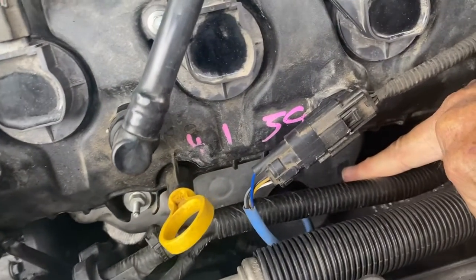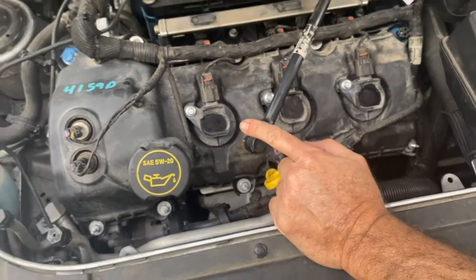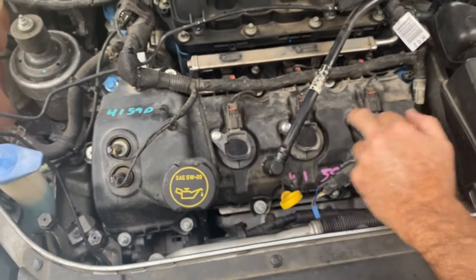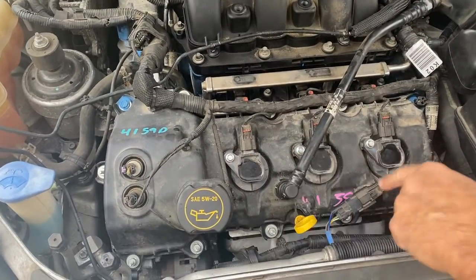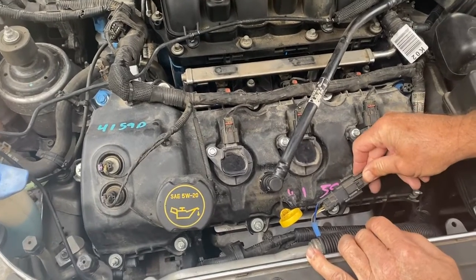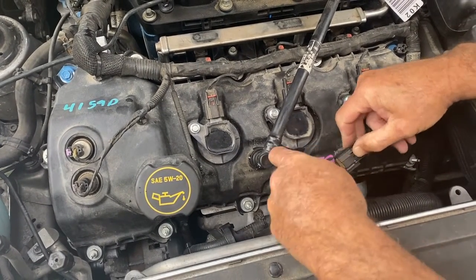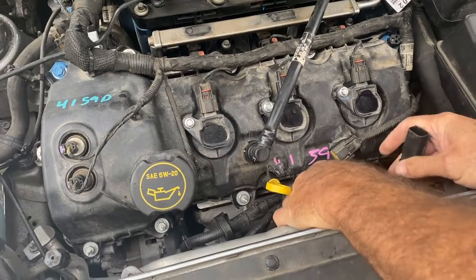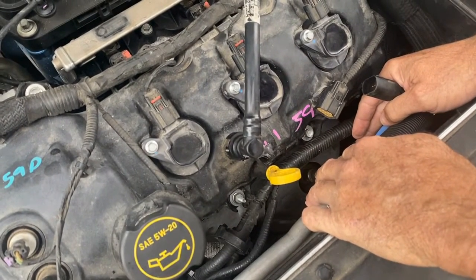That's right out of the manifold there. We know this is bank two because the firing order in this car is 2-4-6 on this side, and the back would be 1-3-5. So this is bank two, sensor one. You can see it unplugs right here, which is nice and easy — you can do that first. Pop it off, then push this out of the way and put an oxygen sensor tool down in there and spin that out.